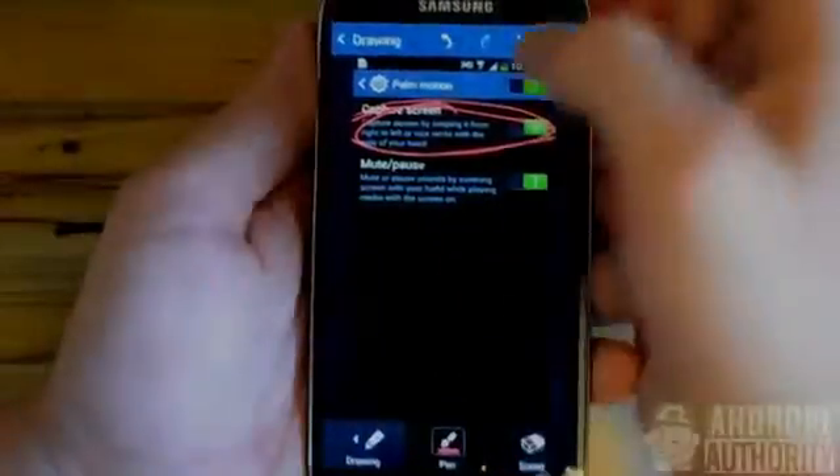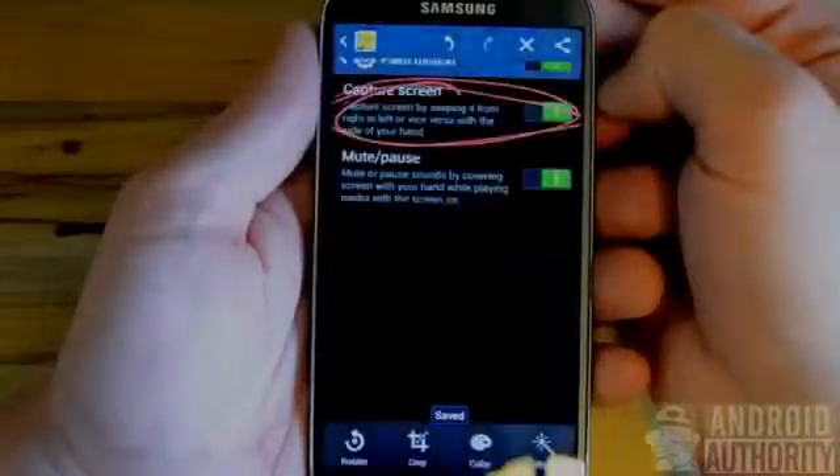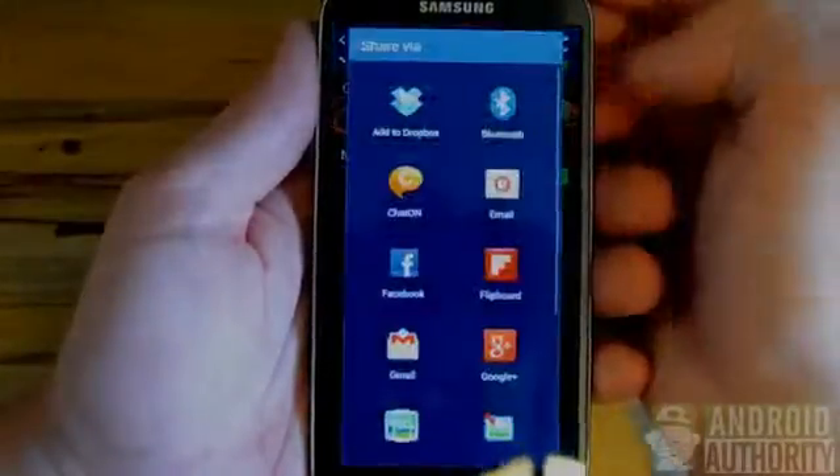I'll go ahead and choose red so you can make sure this stands out. You can then save your image and share it on various social networking sites.